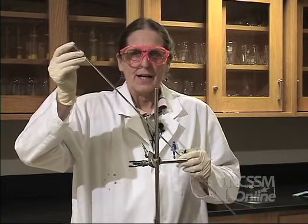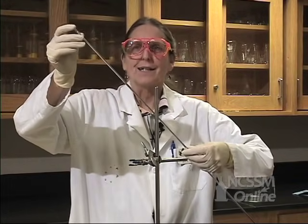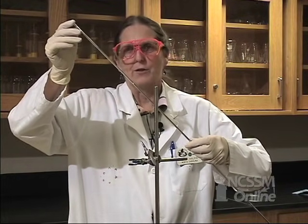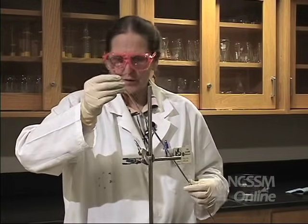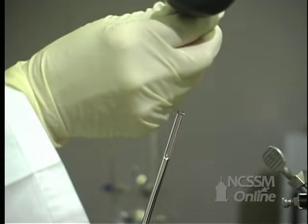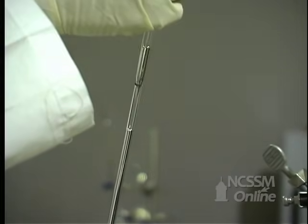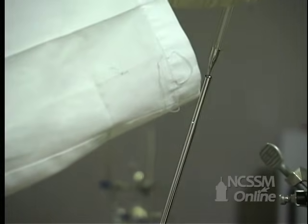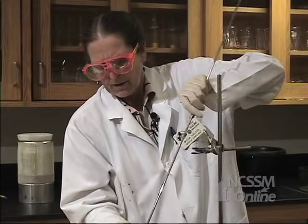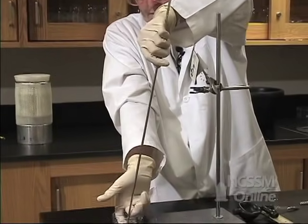We're going to make a barometer. What I have here is a glass tube that's about 800 millimeters long, and I've filled it with mercury almost to the top. I'm going to finish filling it so that it's filled all the way to the very top. Then I'm going to put my finger over the end and invert it into the mercury.